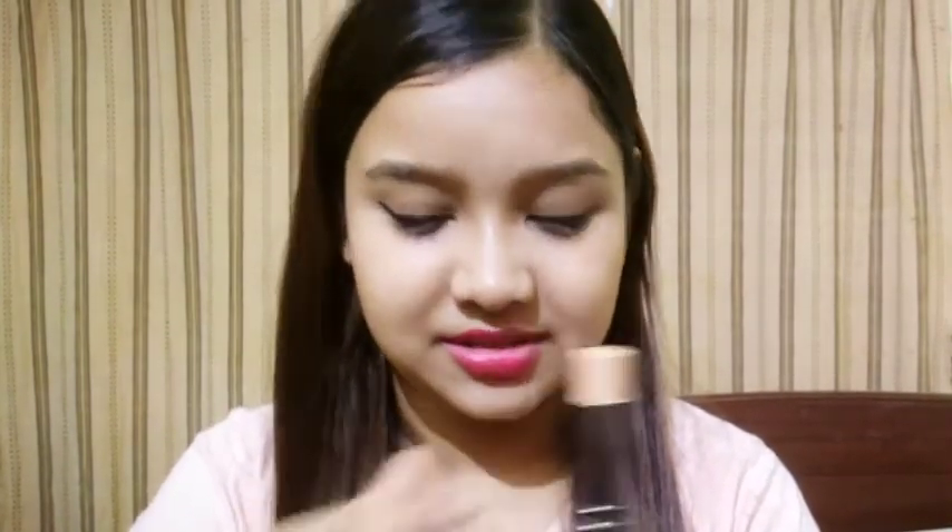This is the packaging. I will open it — it has a cute stick form. First I will show you the quantity of the product.